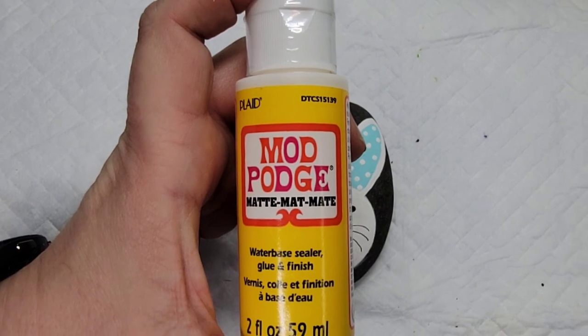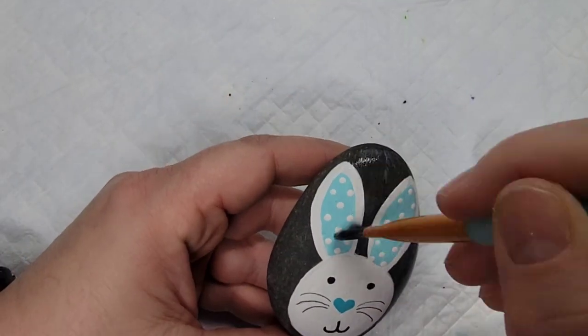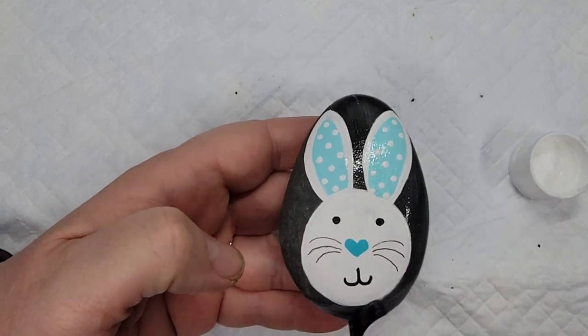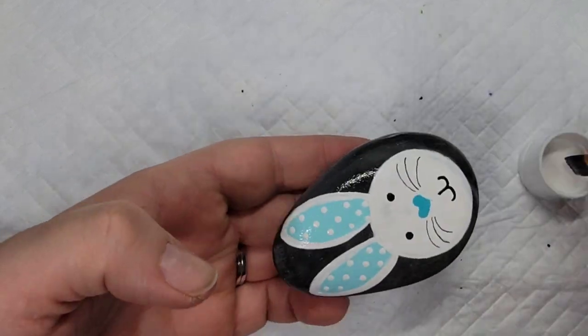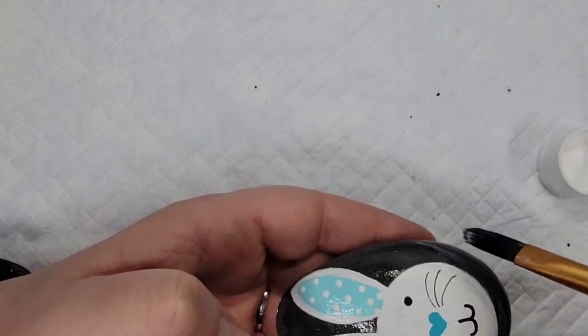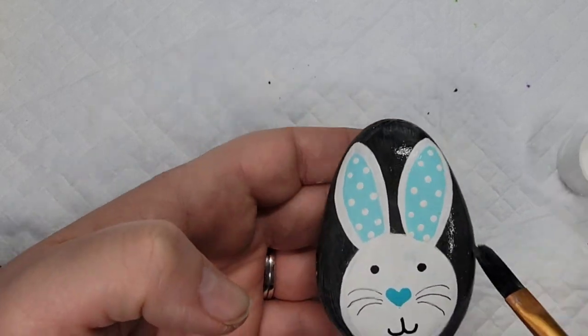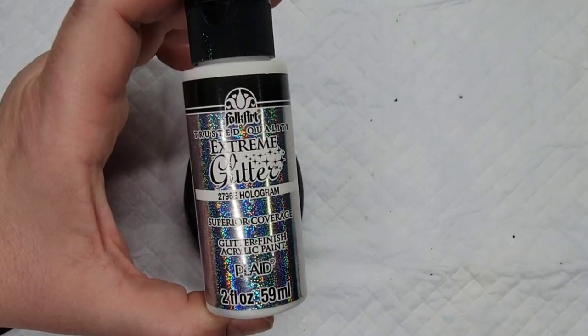Because Mexican beach pebbles can get really dark when you put resin on them — they look wet and very dark — I'm going to put a coat of Mod Podge around the edges of the bunny so the rock stays a lighter color when I resin it. This is just a quick trick; it doesn't do anything else but keep that rock lighter when you put the resin on.